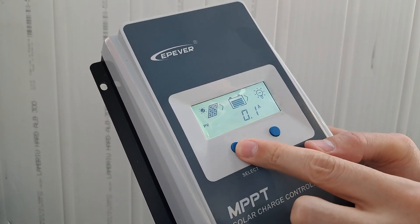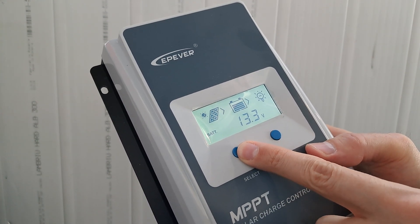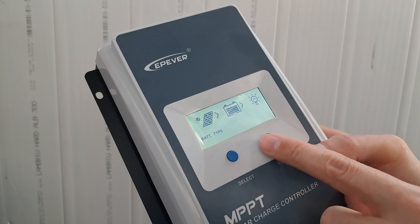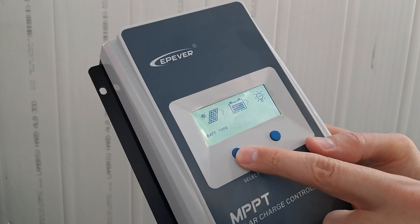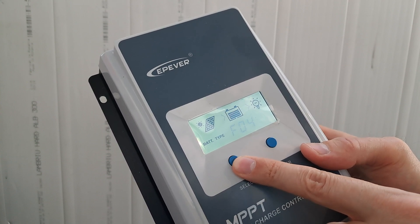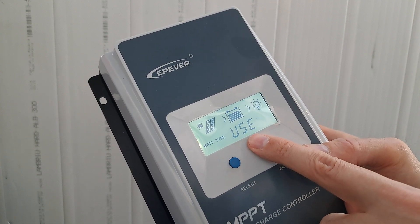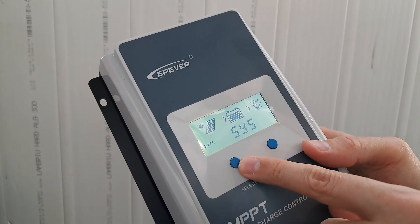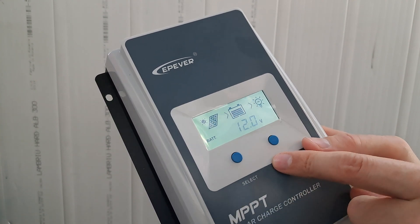For example, you need to go to the voltage setting and press for 5 seconds to enter. From here you can choose the battery type. In my case it will be lithium. Then you can go into the Use option, push Enter, and from here you can select the type of battery — 12V in my case.